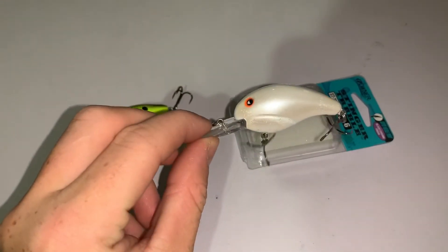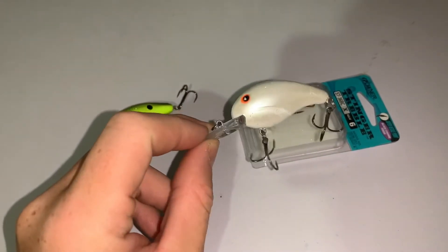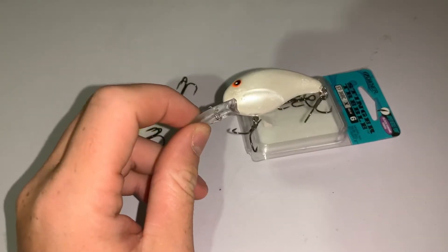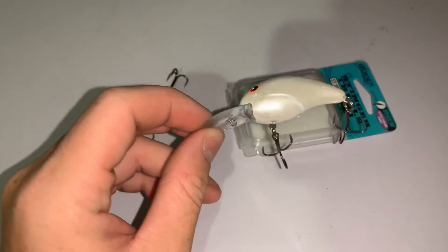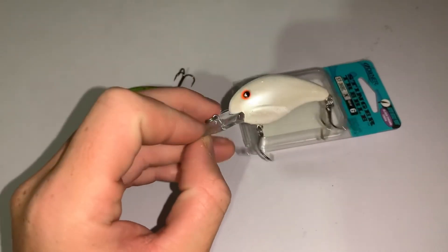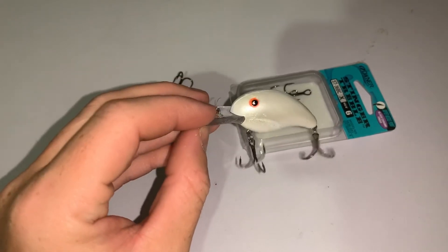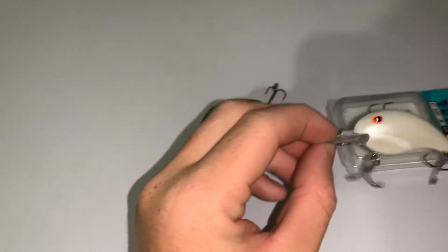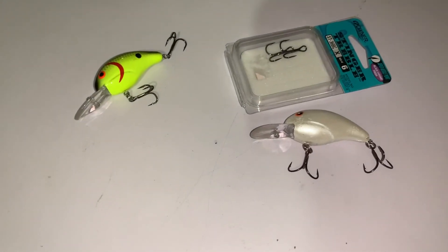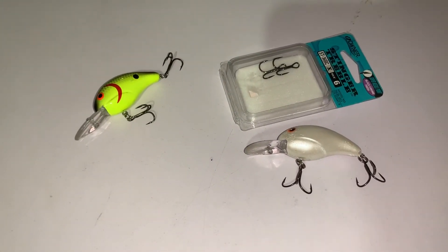I usually throw this on a six-and-a-half to seven-foot medium rod with a 6.2:1 gear ratio reel and 10 to 12 pound line. If the water is real clear I'll throw 10-pound, and if it's muddier or I'm around wood or rocks I'll go with 12-pound. Once you tie this on in the fall, you're pretty much going to get a bite if you just keep throwing it.